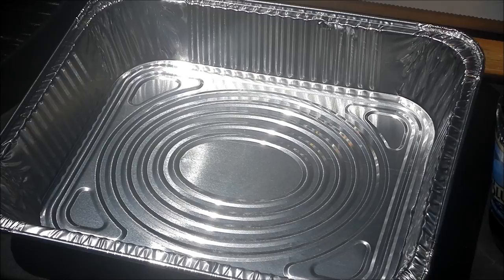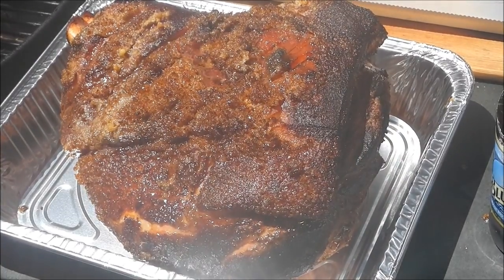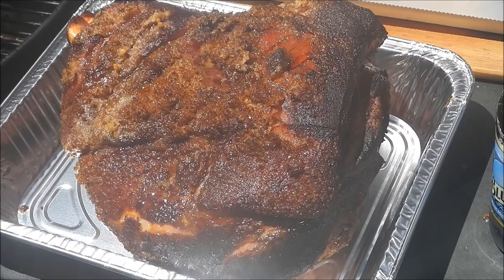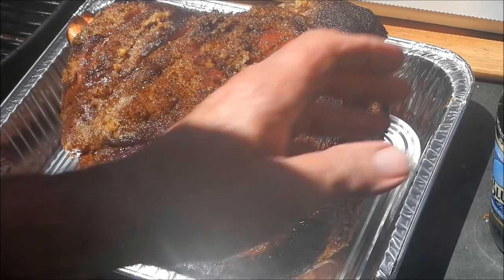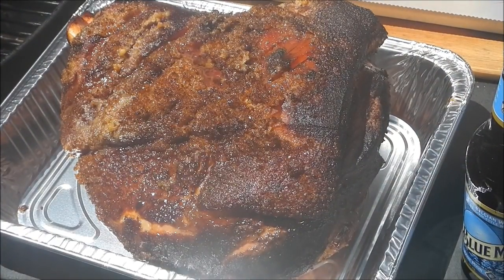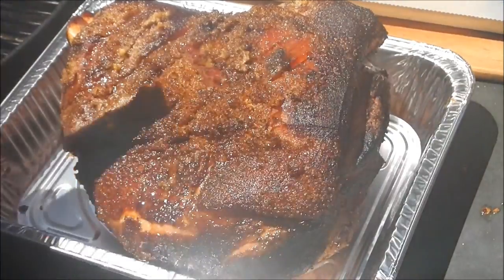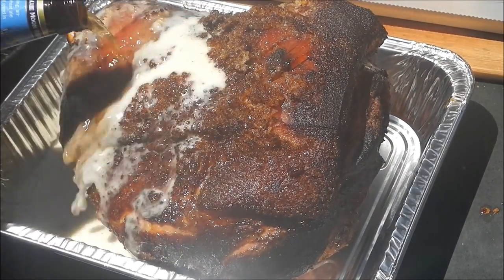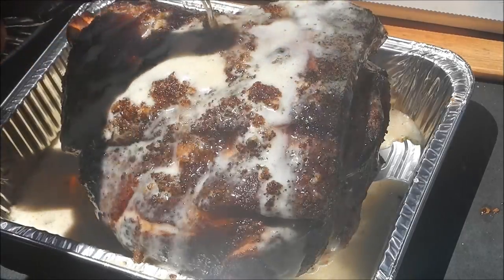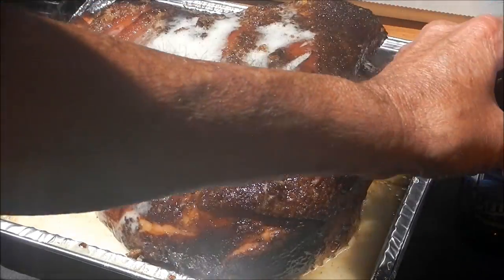The pork shoulder's been on the grill for about three hours in the smoke. We're going to transfer him over to this pan — there he is, looking good! We're going to throw some beer on him. I have some Blue Moon and I'm going to slather him down with that — get him all beered up. You could call that drunken pork! Looks like one bottle is going to do it.